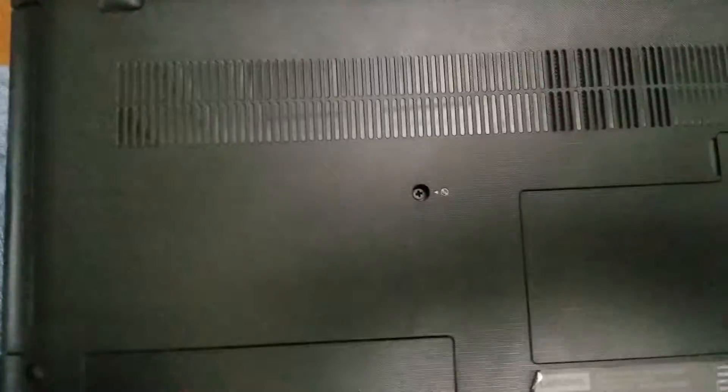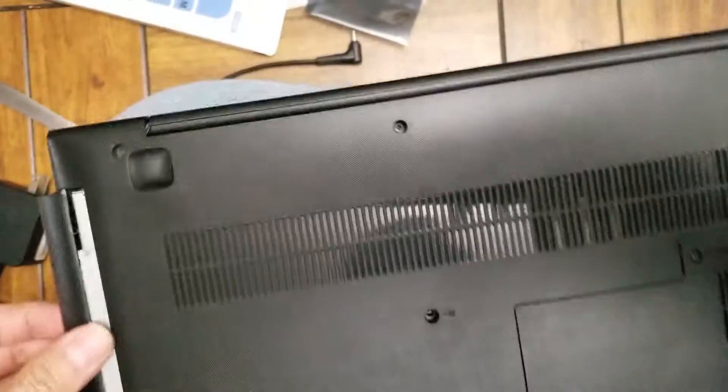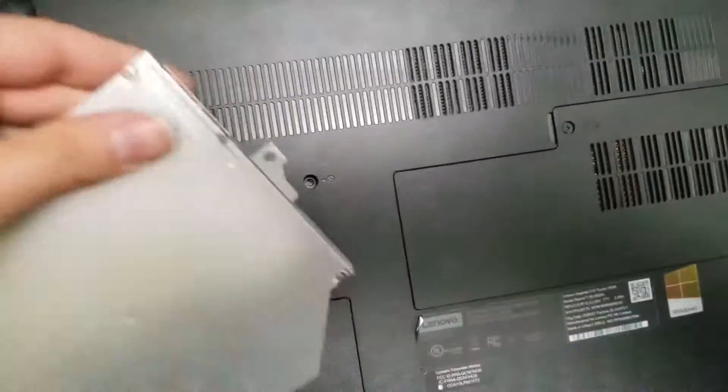You can also remove the CD drive — also pretty simple. Just one screw here. Take the screw out, then pull it out. You've got the CD drive. If you want to replace it, you also have to swap this bracket over to the new one, and there's one screw there as well.